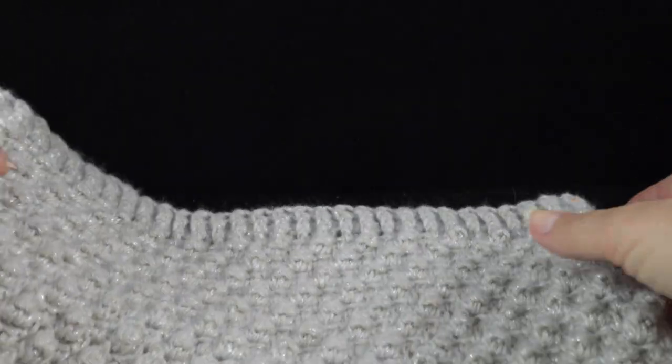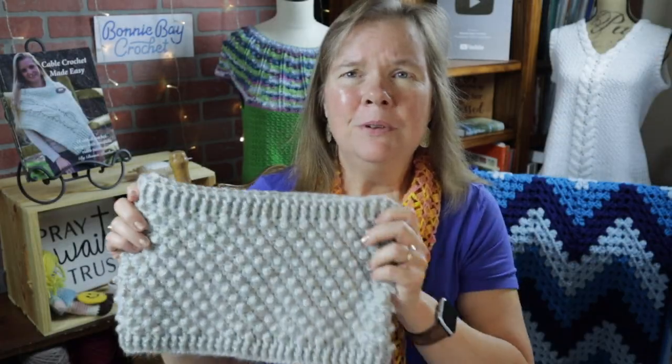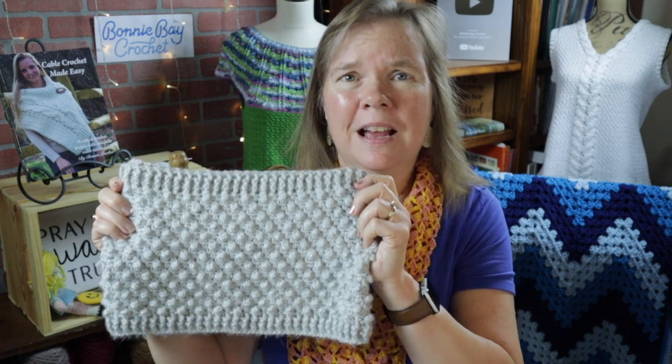Let's go ahead and take a look at our popcorn cowl. I hope you enjoyed making my Popcorn Cowl today. If you did, I would love to hear from you — please comment below. God bless. Bye-bye.